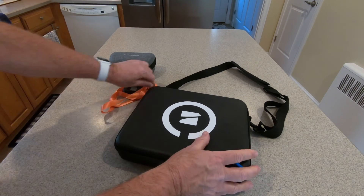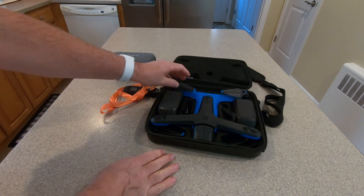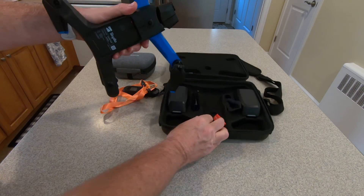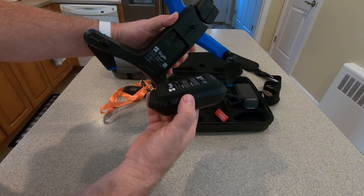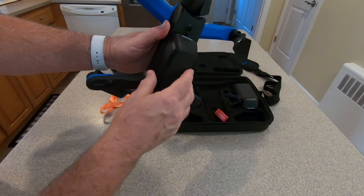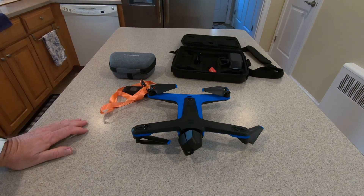Here is the case that the Skydio came in. There is the drone — let's get it out. Let's take the gimbal guard off and pop one of the batteries on. They have magnetic batteries that line the connectors up, and you just get it close and you can hear that secure clamp. So we have it on now.